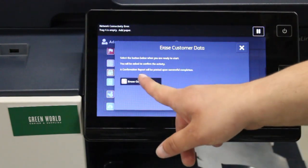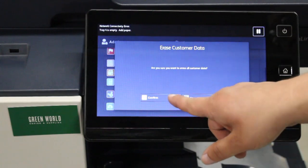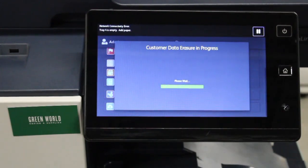Then you'll hit erase customer data, erase all customer data, and then hit confirm. And that is how you perform a factory reset on the Xerox AltaLink B8000 series copier.